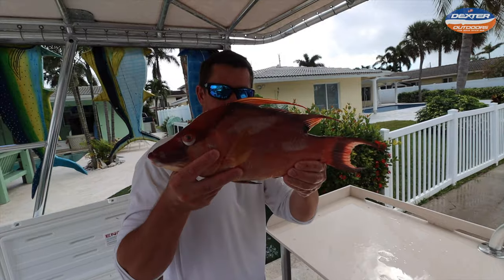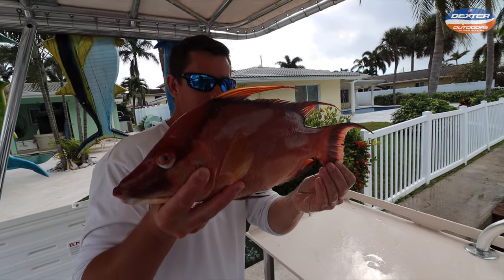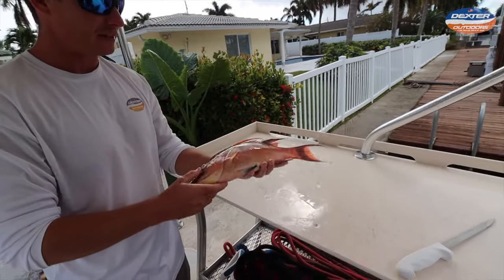What's going on guys? Victor here. I got a beautiful little male hogfish caught over here on the west coast. I'll show you guys how to fillet it up.